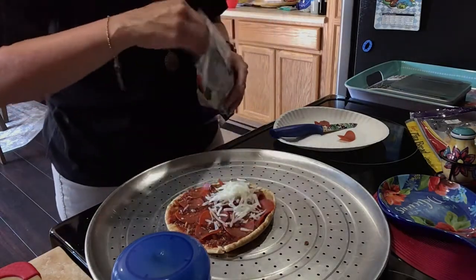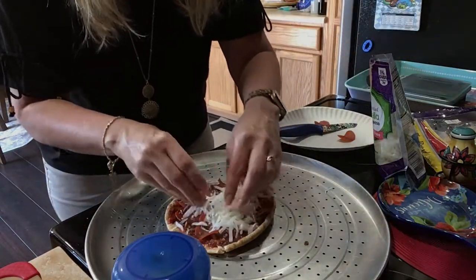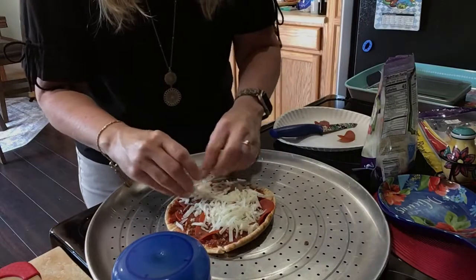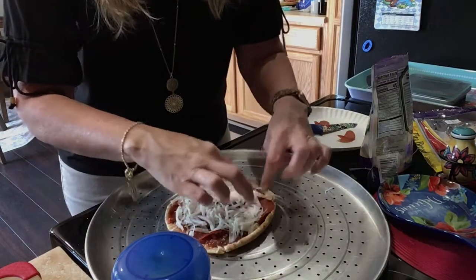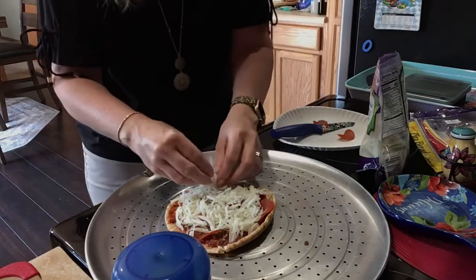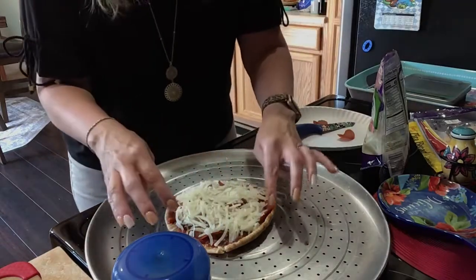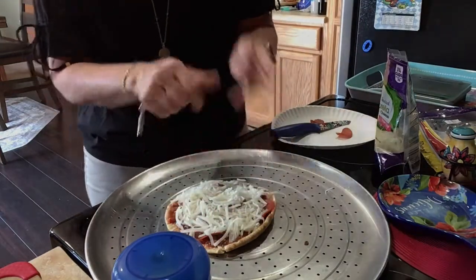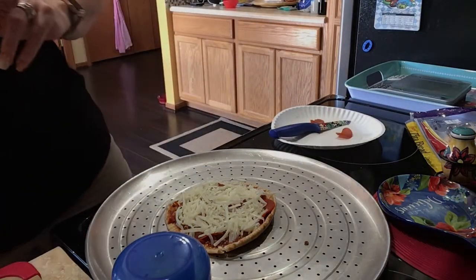I decided to put the cheese on top. Usually I would put the pepperonis on top, but a lot of people say fat-free cheese doesn't melt very well. Somebody gave a tip online that if you spray it with a little cooking spray, the oil in it helps it melt. So that's why I put the cheese on top.